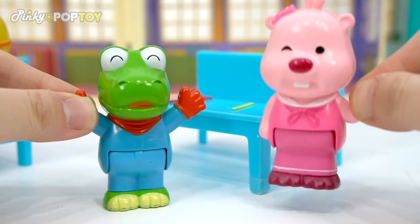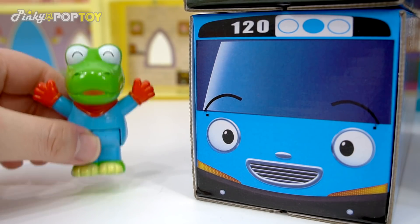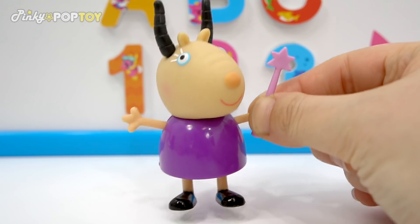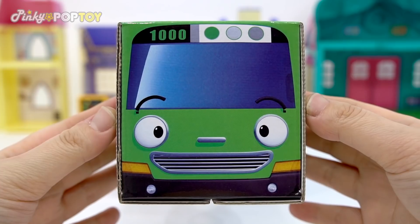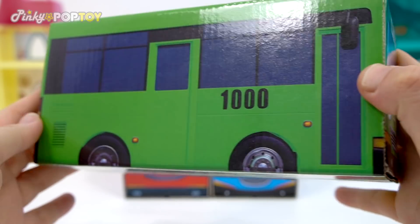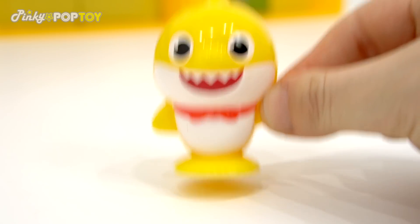Wow! Wow! What is that? Tayo! So cute! Look at this! Whoa! So interesting!